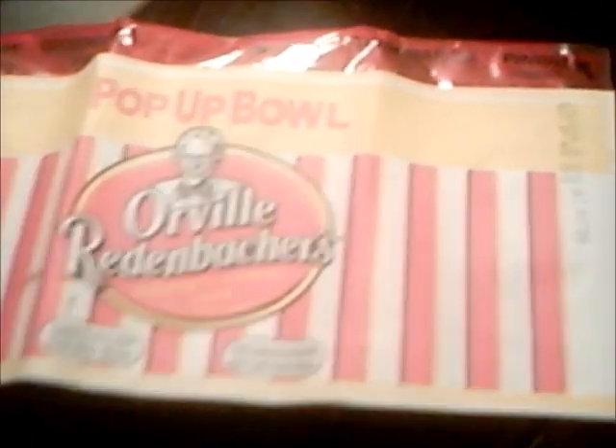I already took one out of the box. The directions say to set this side up — this is the front side. On the directions it says set the microwave to two and a half minutes on high. It says popping times vary, and to listen for the pops.